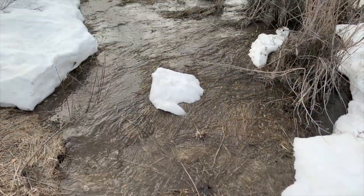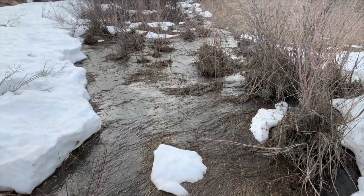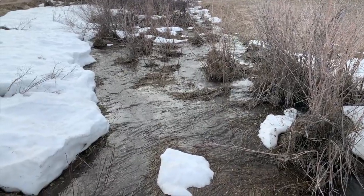Now this is what a stream should look like. Instead of a deep, fast-moving ditch of water, it should be spread out, soaking into the ground and being controlled by the grasses.